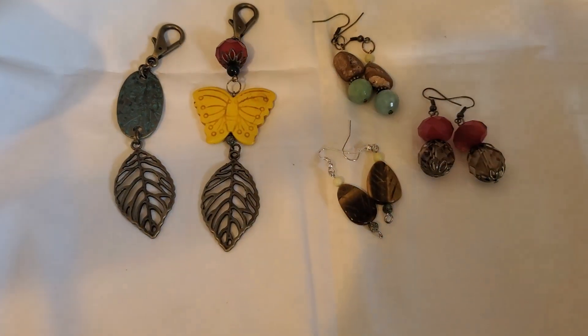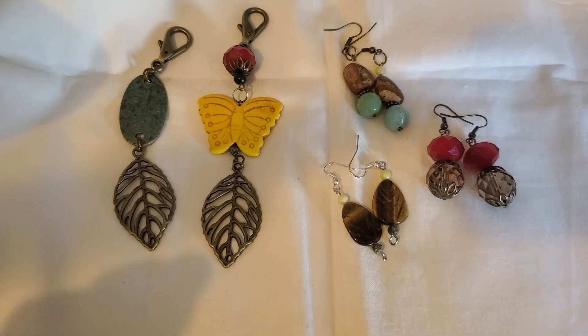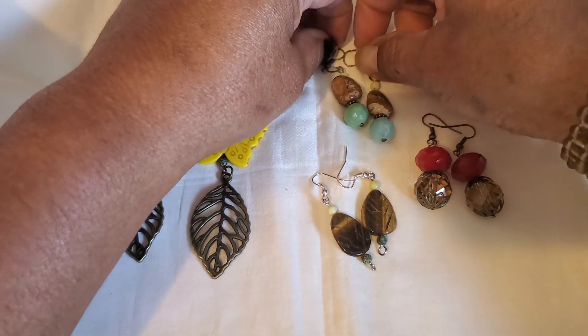Well, hello friends. Welcome to the Jewelry Making Fun Collaboration hosted by Deb Hauck, Dahlia Designs Jewelry and more.